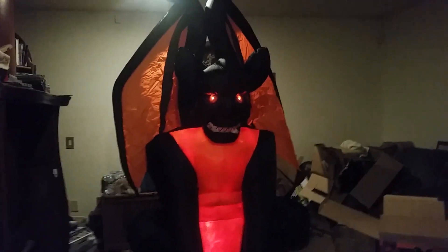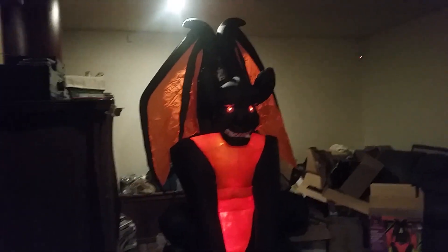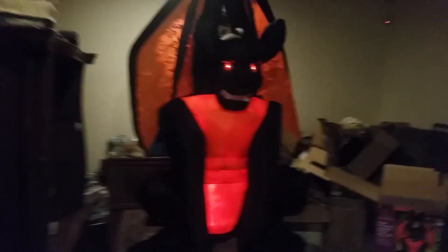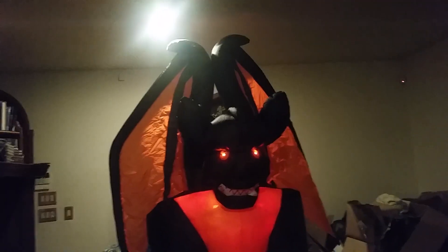Alrighty guys, I'm going to be making a Halloween review, and this review will be on my 8-foot Fire and Ice Gargoyle. Now this guy is new for this year. It's basically the same thing as my C7 one, except this one has a Fire and Ice instead of three C7s. And it has a slow starter instead of a YF-80A, which actually makes this thing inflate a lot better.